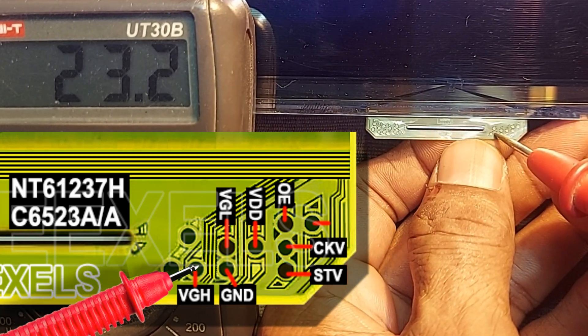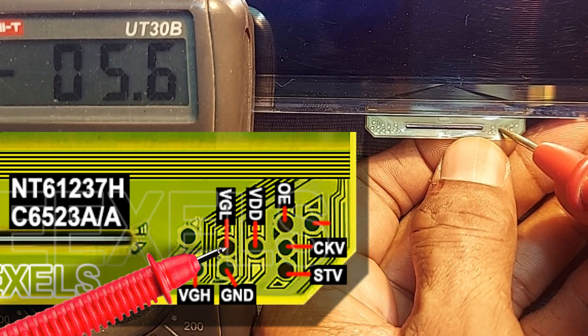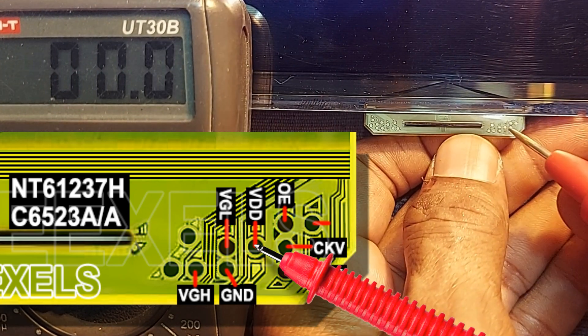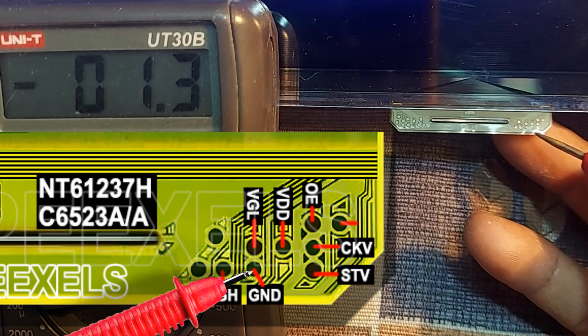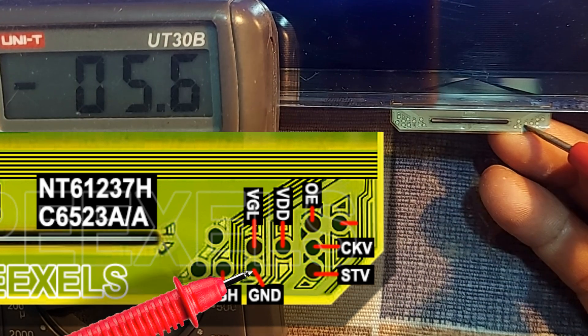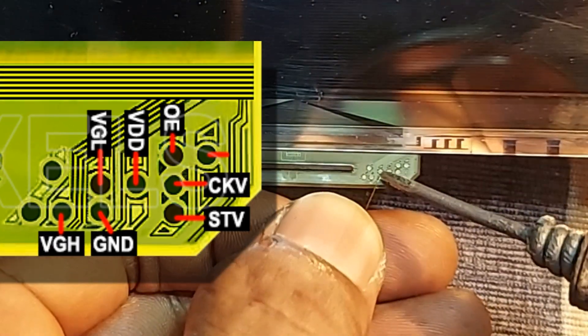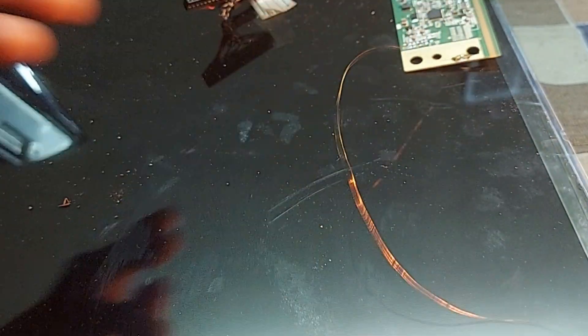VGH: 23 volts — that's okay. VGL: minus 5.6 volts. VDD: 3.3 volts. Ground is reading minus 5.6 volts, but there must be 0 volts here. So a connection should be made from the ground of the COP to the ground of the T-con board.